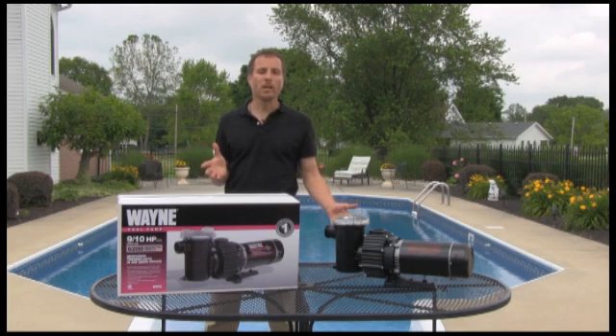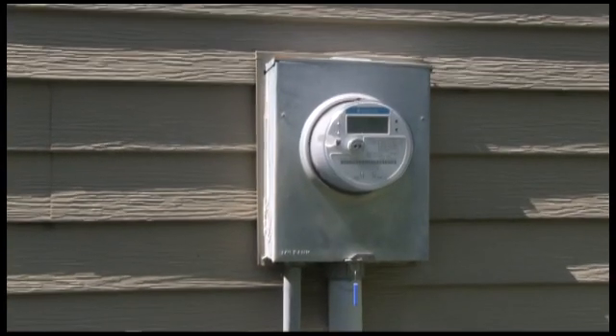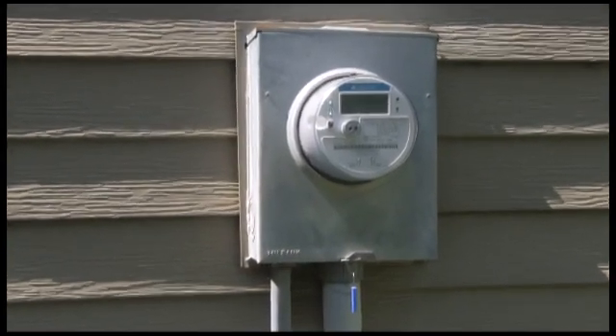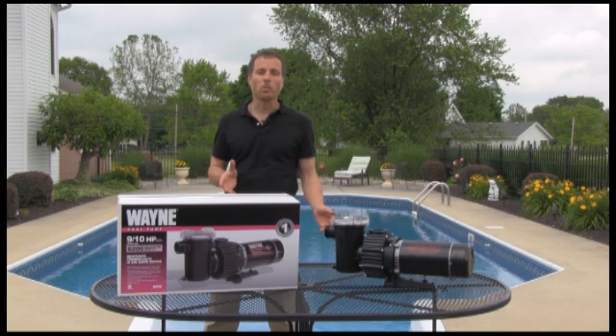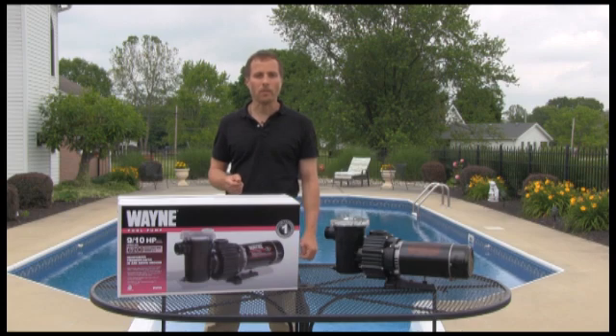Like anybody, we all like saving money, and installing an energy efficient swimming pool pump helps. Many electrical companies are offering rebates to homeowners for those that install energy efficient swimming pool pumps, so check with your local electric companies and see what rebates they have to offer.